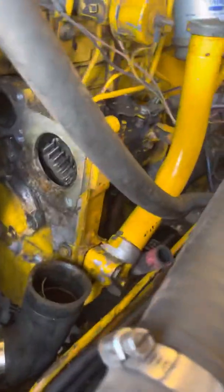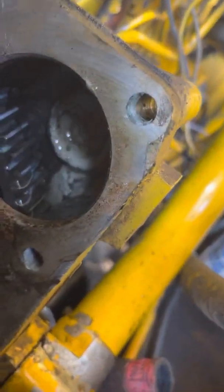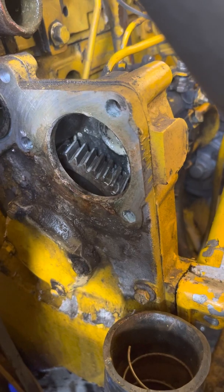So what was going on is water from the water pump was getting into the crankcase — you can see right here. It was going down into the oil pan and mixing with the oil, making it look like a head gasket problem.